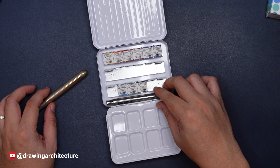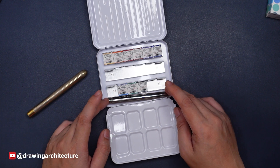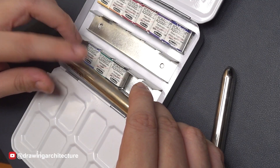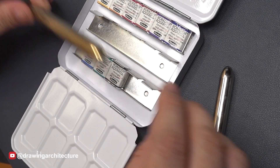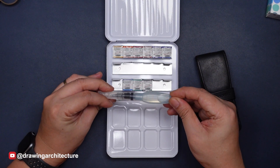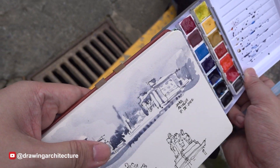As for brush storage, you can store one small or medium size travel watercolor brush, like an Escoda No. 8 round, but it will not fit anything bigger like a No. 10 or 12 travel brush. Any pentel water brush cannot fit in this compartment, unfortunately.